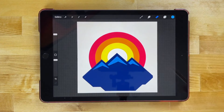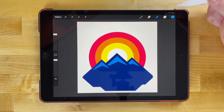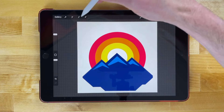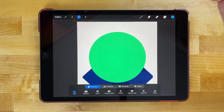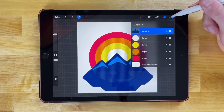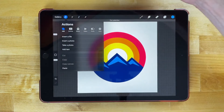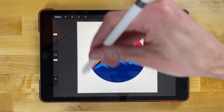Now we want to eliminate the area that protrudes from the circle. Zoom in to see it better. Go to the layers menu, select the pink layer, go to the selection menu, tap automatic, and tap once inside the circle to create a selection around it. Then invert that selection by tapping the invert button. Select the mountain range layer, go to the actions menu, tap cut — and just like that it removes the area that protrudes from the circle.